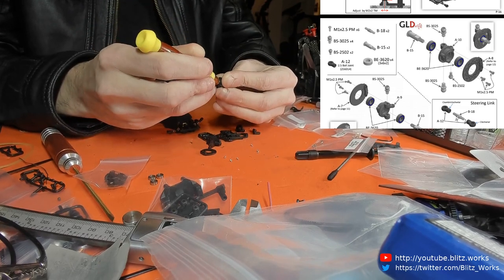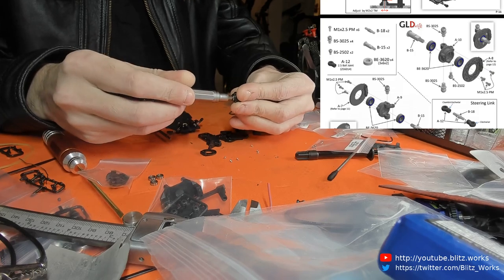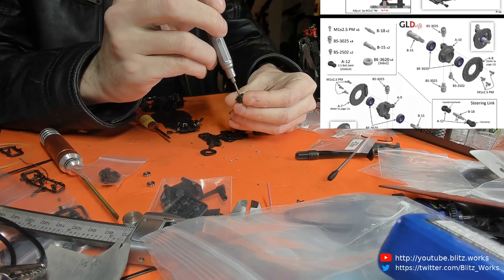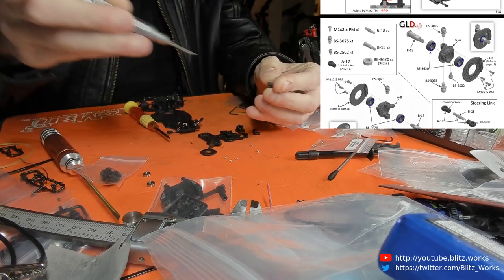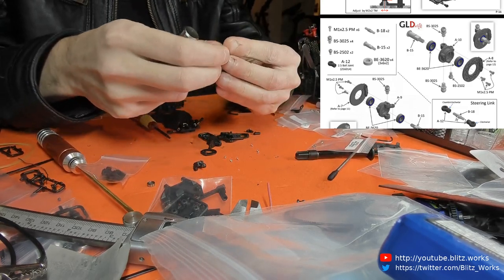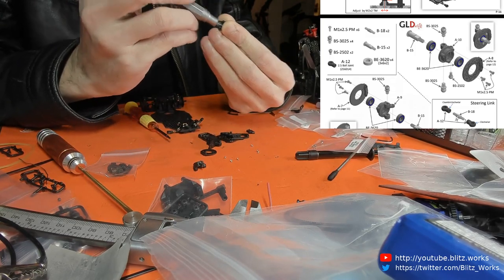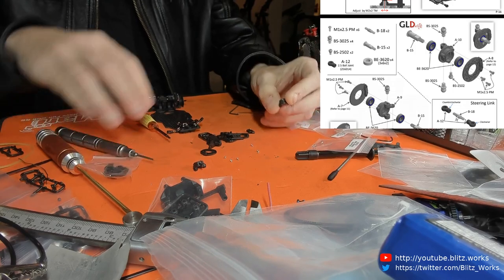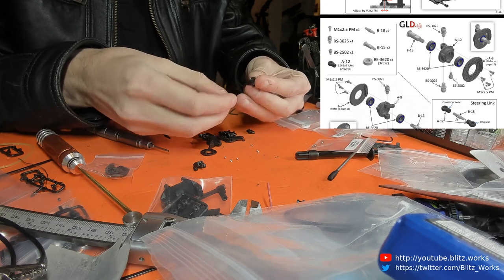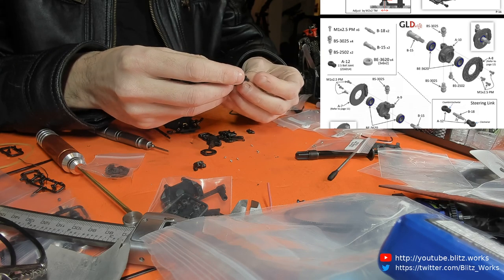I think we'll just use the endless screwdriver there and then swap out for something a bit better. It clicks in — nice solid action there. I want to get the ball bearings in before I put the disc brakes in. I've got a feeling I can do it the other way around but I don't want to have to unscrew them if I'm wrong — there's no point taking a risk. These mounts go like that, I think. Yes.